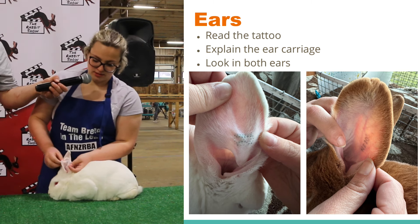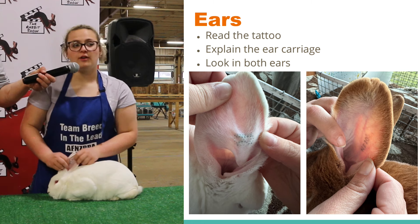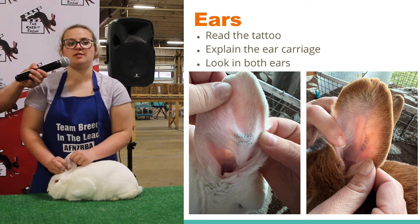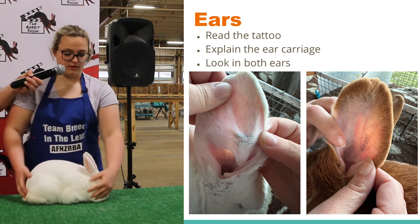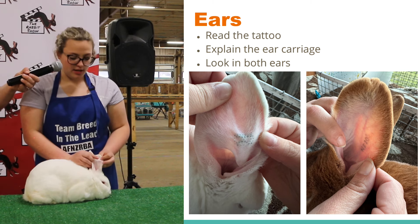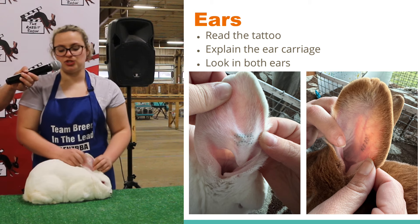If you see, this is B-A-X. Whenever I do showmanship, I always show the judge the tattoo just to prove to them what it is. And then in the right ear, you find the registration, which is the R with a circle around it. If you look at Baxter's ear, he does have that R with the circle, which means he's registered.